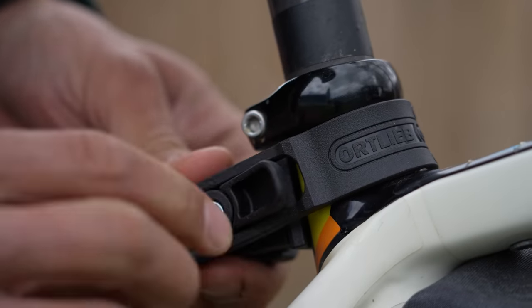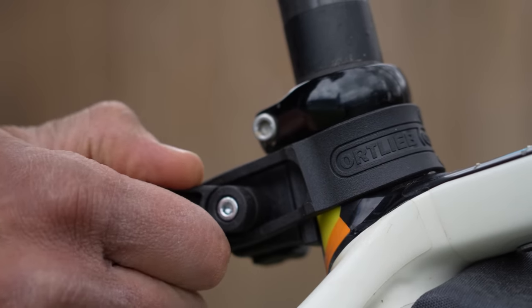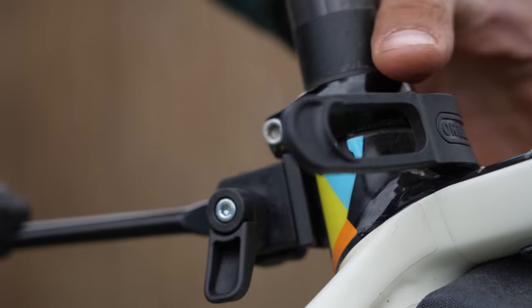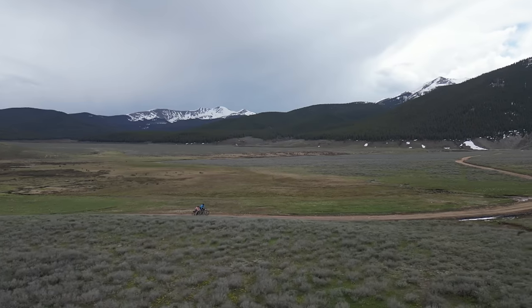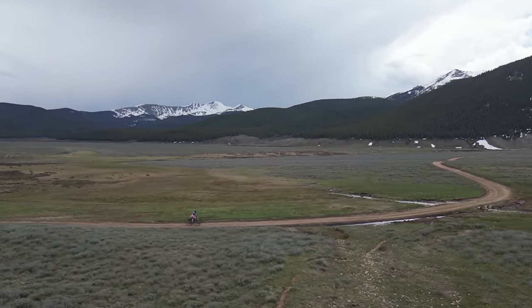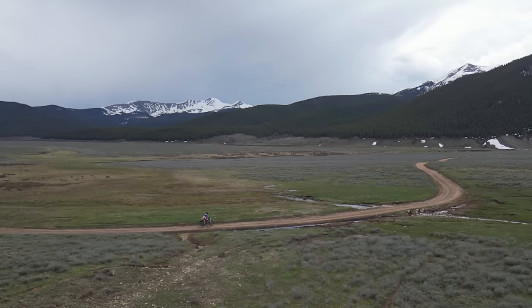Overall, the installation — while not wholly intuitive — is pretty simple in the end, and Ortlieb's install video and instructions were definitely beneficial. I've used the quick rack on a couple of bikepacking trips recently and I've been surprised by its durability, as I had a little hesitation with the single strut system right off the bat.